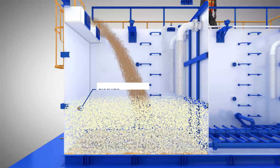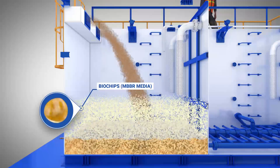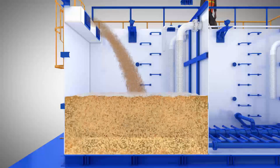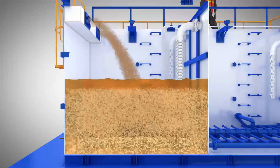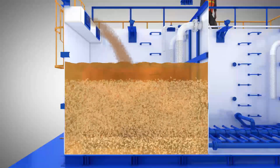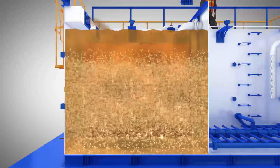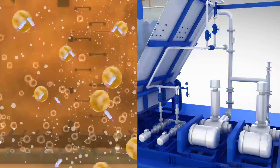In the first compartment, contaminated water enters through inlet screens and is mixed with BioCore chips. These chips are non-clogging, self-cleaning, and have an ultra-high surface area-to-volume ratio. Adequate air supply is ensured by means of an air distribution network and aeration blowers.